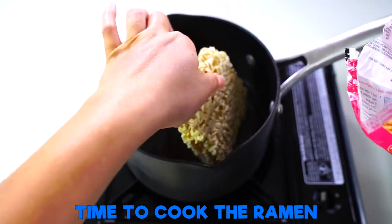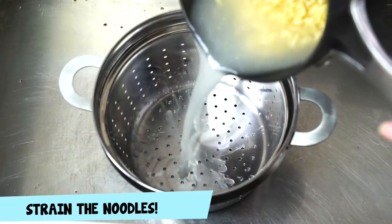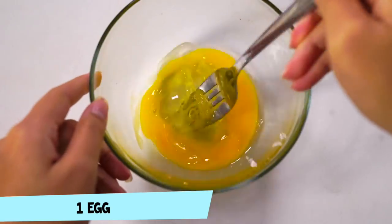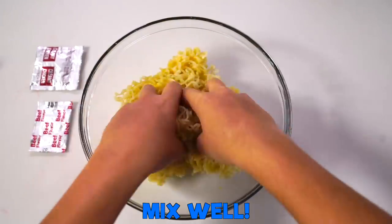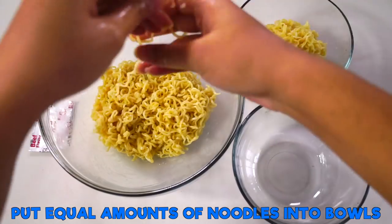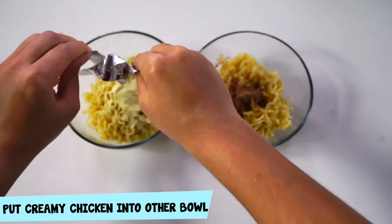First we're going to boil some hot water and put in our top ramen packet. Then I'm going to strain this out. Now I'm going to get some chicken, put it in there, mix some eggs together. Pour that over that. This is just one simple egg in each of these. Then I'm going to put these into separate bowls and put the packets in there for flavor.